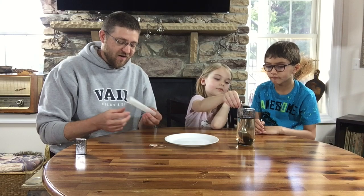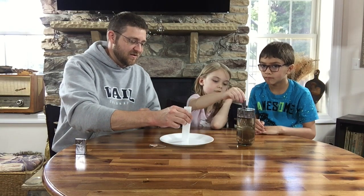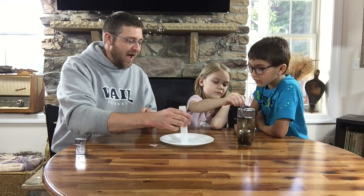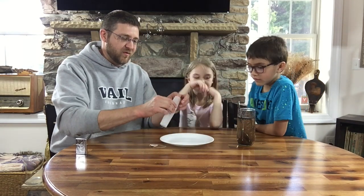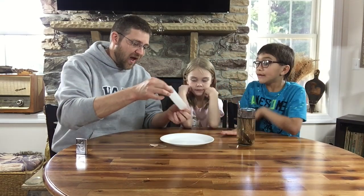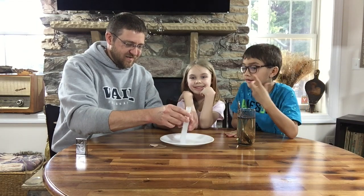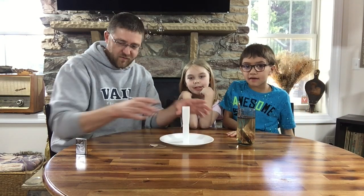Now this teabag is going to represent Jesus. What happened was Jesus was put into a tomb — he died, and they wrapped him in a cloth. Kind of like a mummy!